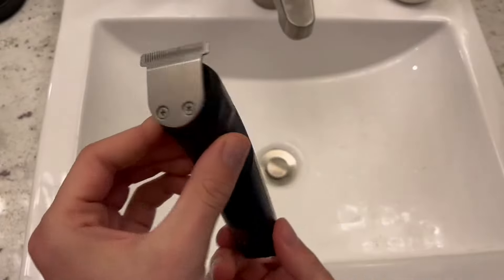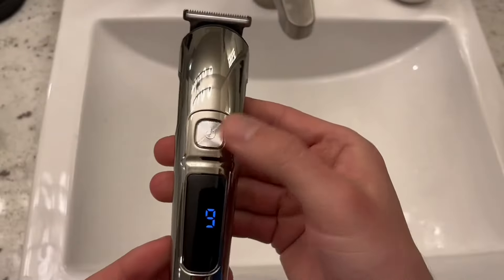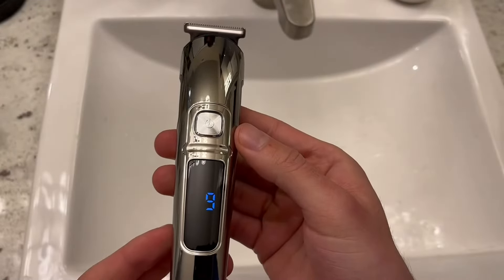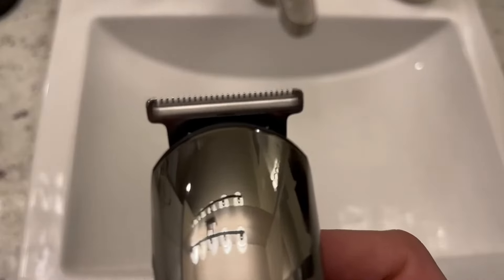I really love the silver and black contrast — it looks really nice. It also feels pretty heavy, and I was surprised at the feel. I was not expecting that for the cost of this, but it definitely feels nice.